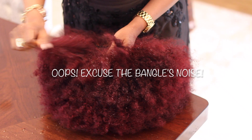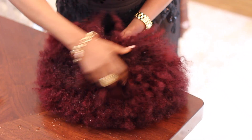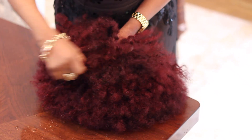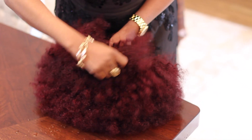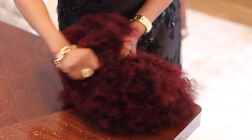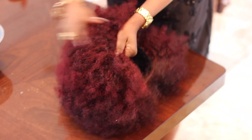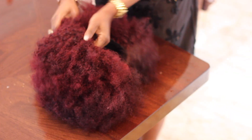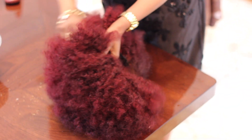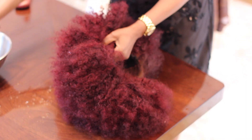Wet it all up. Now, because this is a colored wig, if you're going to wet it with conditioner — which is advisable — because it's colored, the conditioner is going to penetrate through the cuticles of the hair, so some of the color might come out. So wet it all up nicely. With conditioner, it will penetrate into the cuticle and you might find some color comes out.